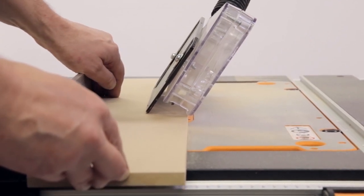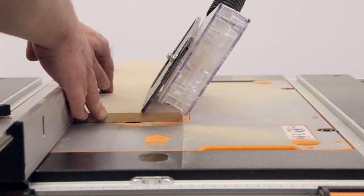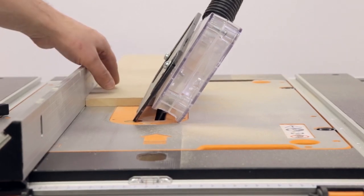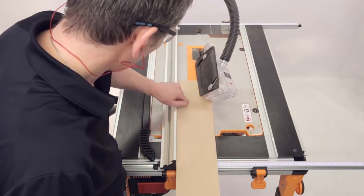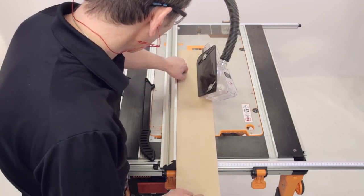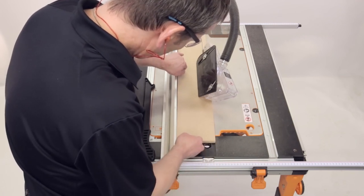Hold the workpiece flat against the table and against the rip fence, approximately 25mm or 1 inch short of the blade edge. Switch on the saw on the work center and allow the blade to reach full operating speed. While holding the workpiece flat to the table and against the rip fence, feed the workpiece slowly through the blade, ensuring you maintain an even pressure through the cut.